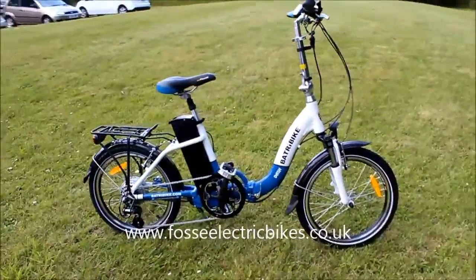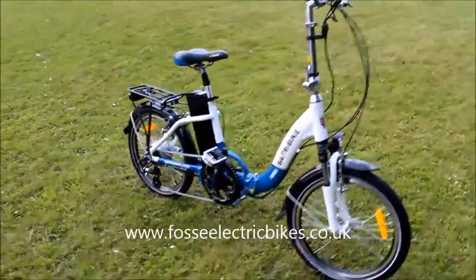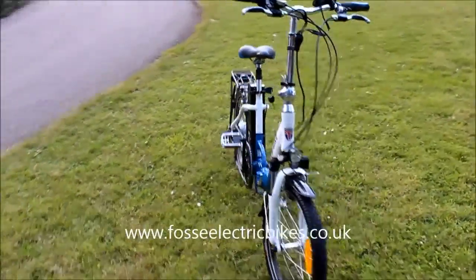Hi, welcome to Fosse Electric Bikes Review. Today we're going to be reviewing the Batribike Dash Pro.